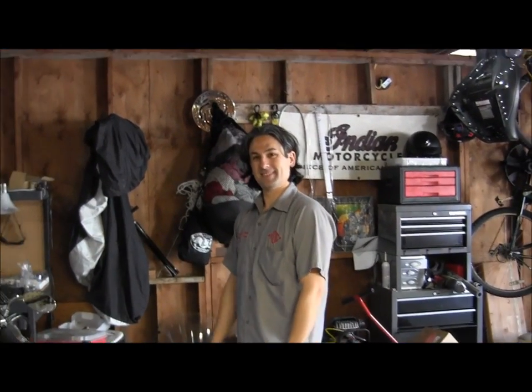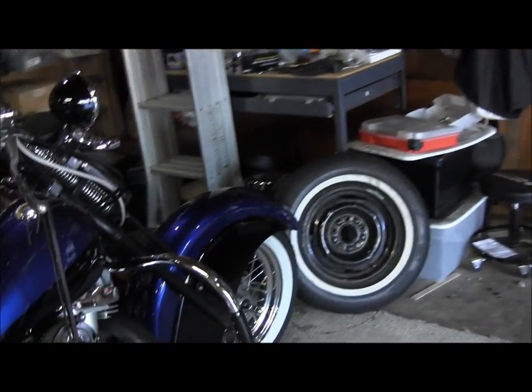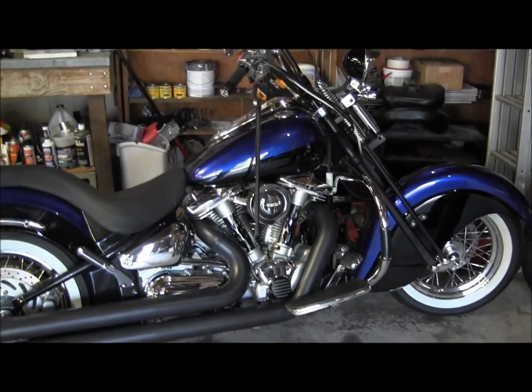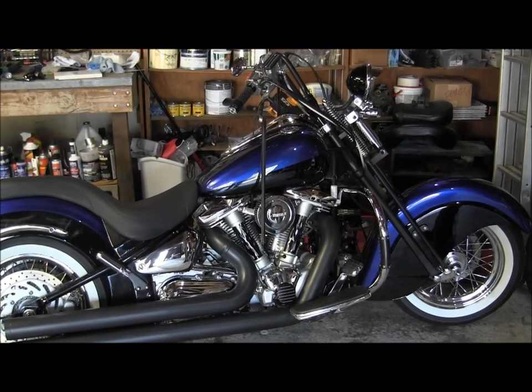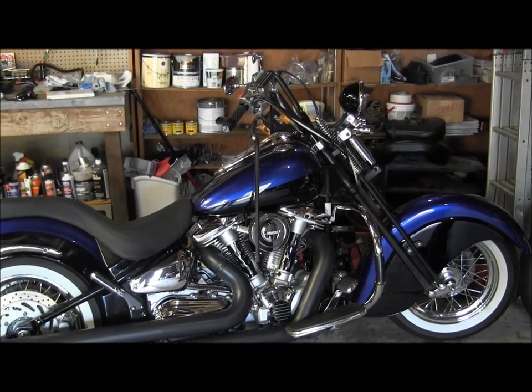I'm down here with my good friend Rob, who is Pierce MKRB on YouTube. We went to high school together and I've known him for years. I have not seen this thing in person yet. So this is his 2001 Roadstar and it doesn't look much like a regular Roadstar anymore. But it's beautiful — it's a nice looking bike.